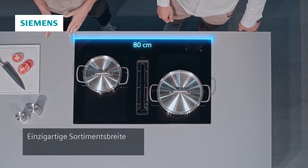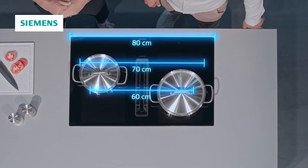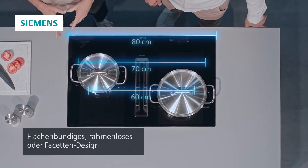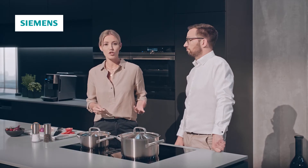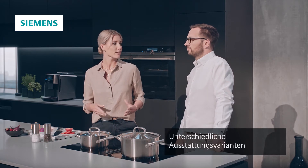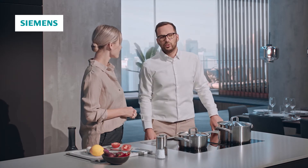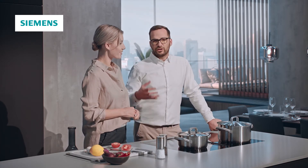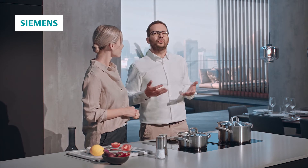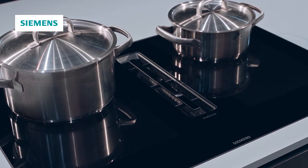Das Kochfeld hat 80 Zentimeter Breite. Es gibt das Ganze auch in 70 Zentimeter Breite und bald sogar in 60 Zentimeter Breite – als flächenbündiges, rahmenloses oder auch Facetten-Design. Neu sind zwei IQ500 Studio Line und eine IQ500 Linien-Variante. Mit Induction Air Plus kann ich meine vorhandene Küche aufwerten oder, wenn ich eine neue Küche plane, mache ich sie damit zum absoluten Highlight.